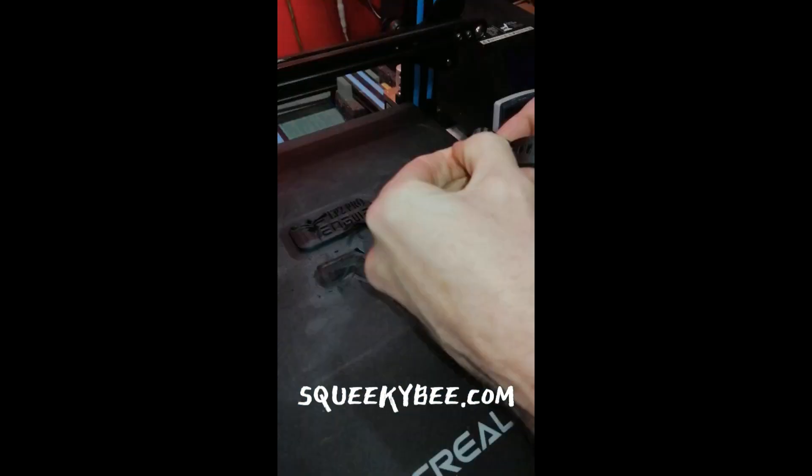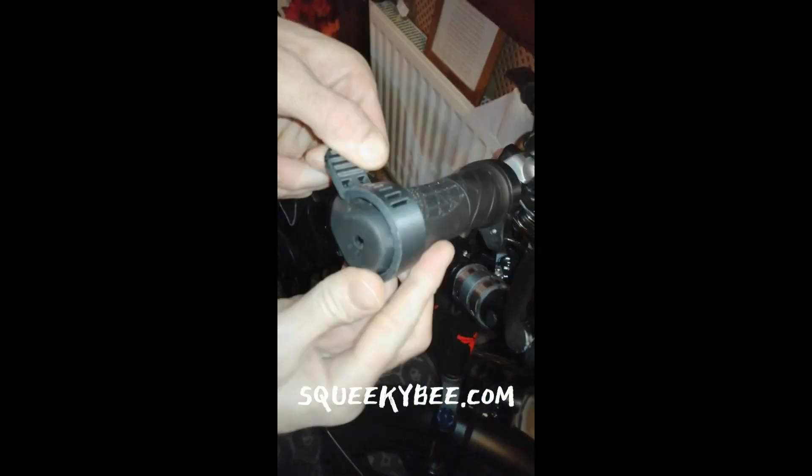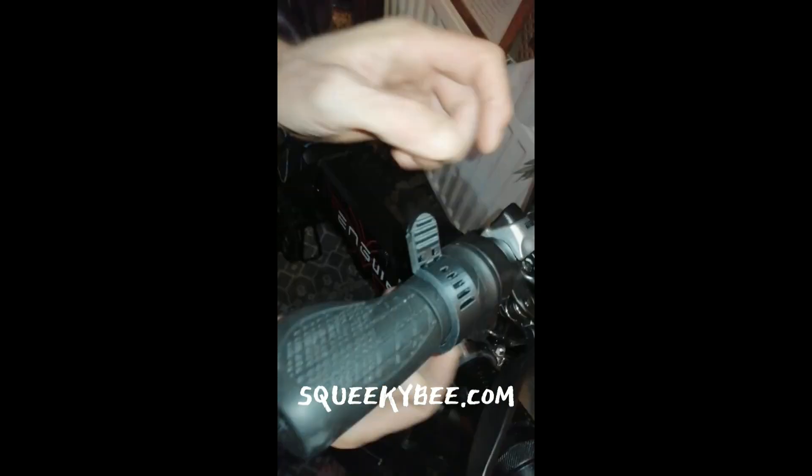The grip is made from durable materials that are built to last, and it's designed to fit most e-bikes. Plus, it's easy to install and use. Whether you're a seasoned rider or just starting out, the Ingui throttle grip made with carbon fiber is a must-have accessory for your e-bike.